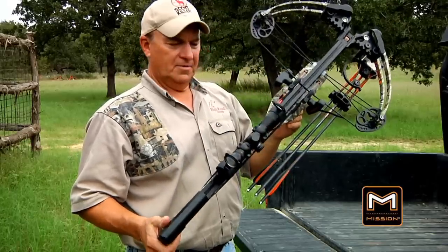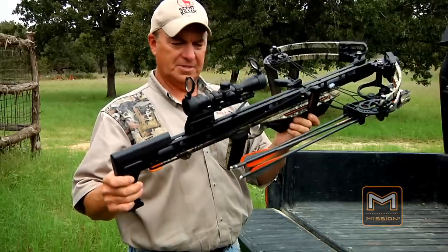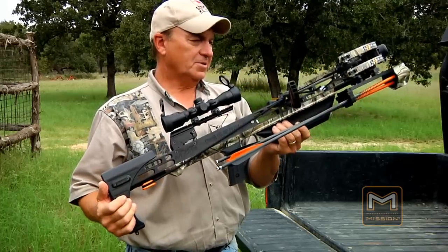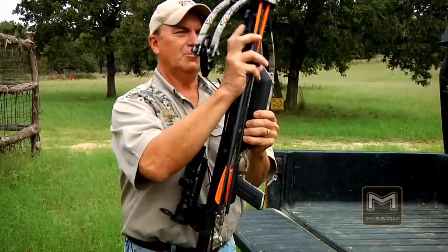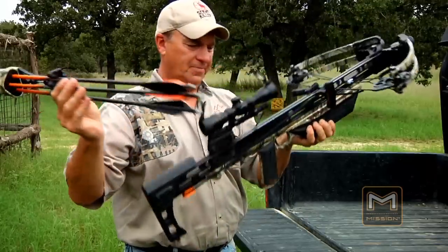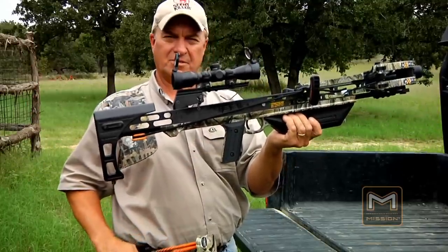Keith Warren here, and I've been asked to do a field test on the Mission MXB Crossbow. This is the MXB 360 — 360 feet per second. It comes with a cocking device, and this kit comes with a nice quiver with three arrows. It's topped off with a Hawk scope, and we're going to see how it shoots.